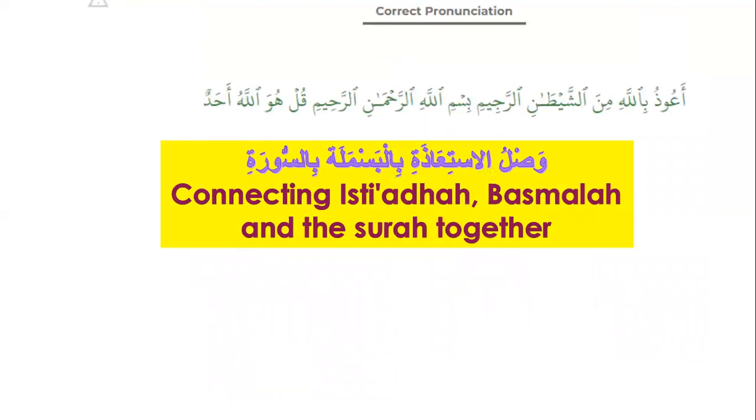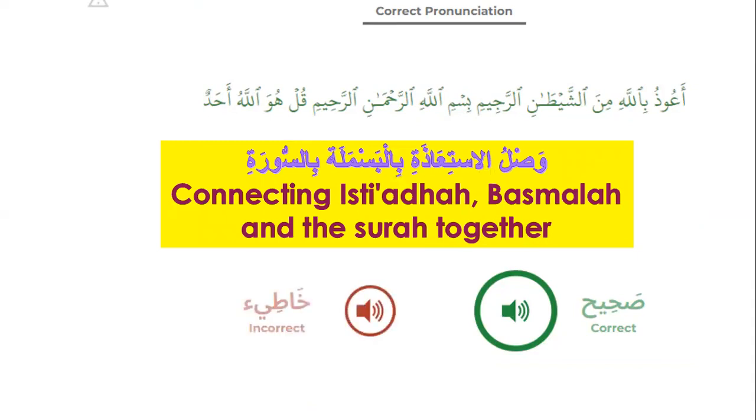Connecting Isti'aza, Basmala, and the surah together — when connecting, it will be like this. Please repeat after me. The wrong way is to stop with sukun between them. Al-Rajimi bismi, not Al-Rajim bismi. Don't continue with sukun; continue with a vowel. Al-Rajimi bismi. Al-Rahimi qul.